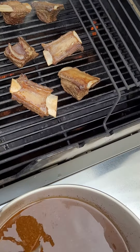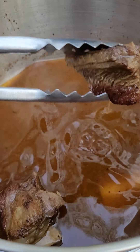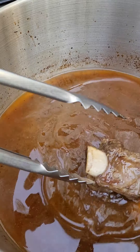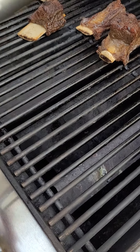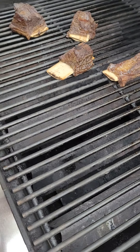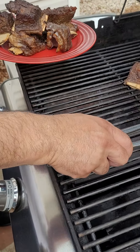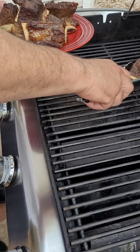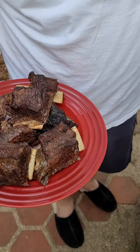We're going to take the gravy and we're going to thicken it up while this is on the grill, and then all we have to do is put it together. We're ready to start plating up our beef short ribs. They are done. We got gravy on the stove, mashed potato on the stove, and Brussels sprouts. We are perfectly ready to go.